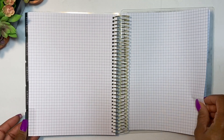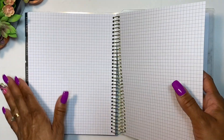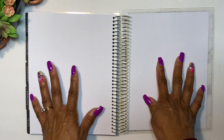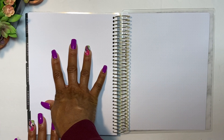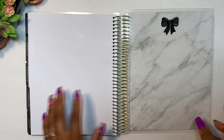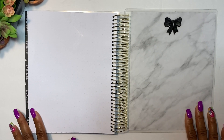Next we have the notes section. You have nine sheets of graph paper followed by nine sheets of dot grid. I noticed a little bit of dirt on one page — and a few pages near the front are crumpled — so I might go exchange this for a different one.